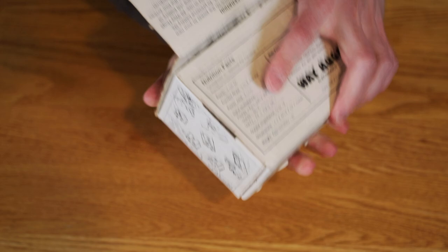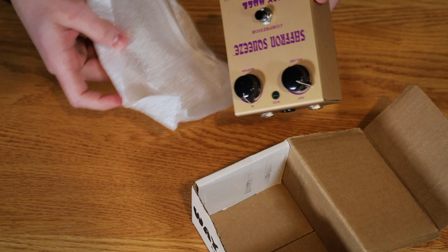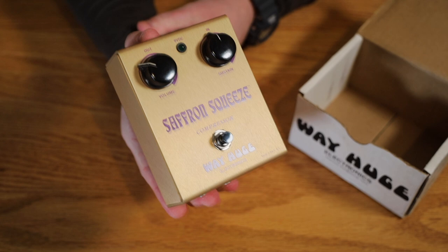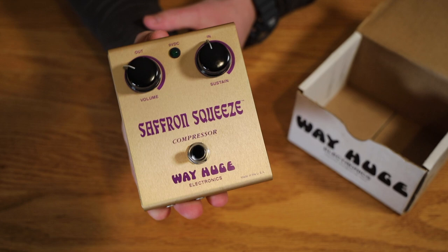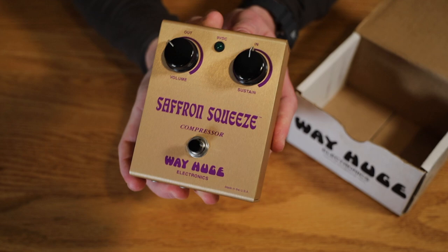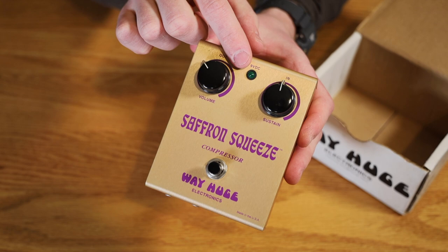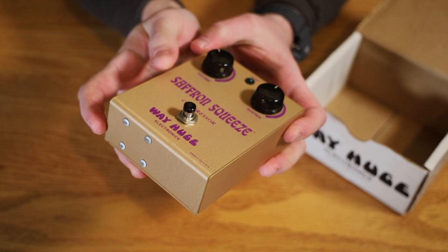It's got some foam around it to protect it — here it comes. This is the Way Huge Saffron Squeeze compressor, known as the SQ-1, made by George Trips in the 90s. It has this gorgeous gold anodized finish. In case you don't know how to tell a vintage Way Huge pedal from the modern Dunlop reissues: they'll all have a green LED light, which the modern ones don't have, and the switches will have a black tip on the end — that's unique to the vintage Way Huge pedals.